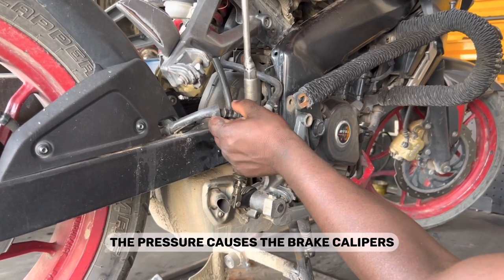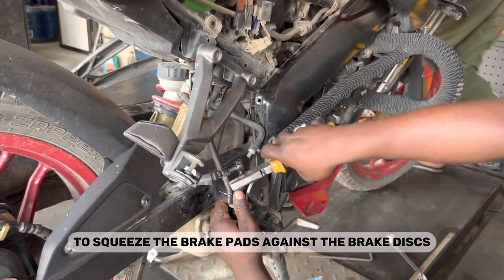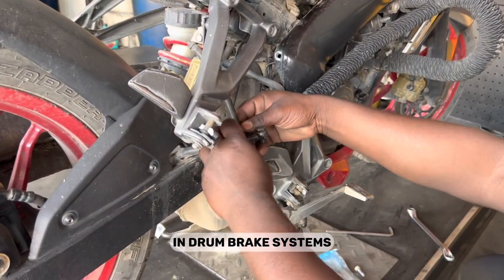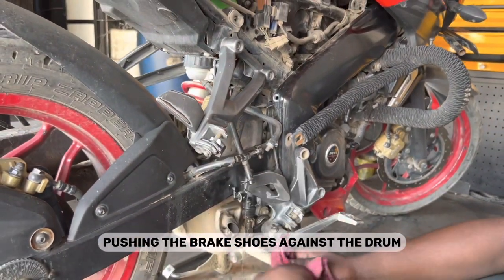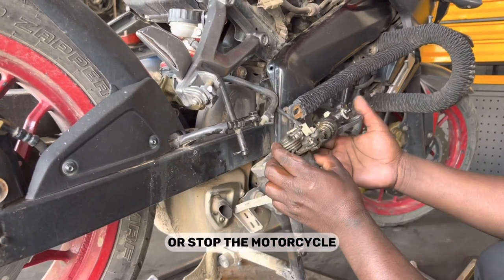This pressure is then transmitted through brake lines or hoses to the brake calipers or wheel cylinders. In disc brake systems, the pressure causes the brake calipers to squeeze the brake pads against the brake discs, creating friction and slowing down the motorcycle. In drum brake systems, the pressure forces the wheel cylinders to expand, pushing the brake shoes against the drum to slow down or stop the motorcycle.